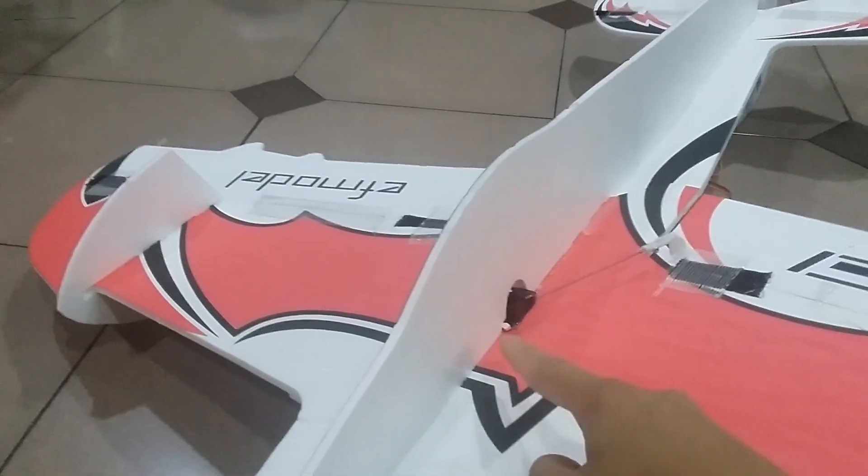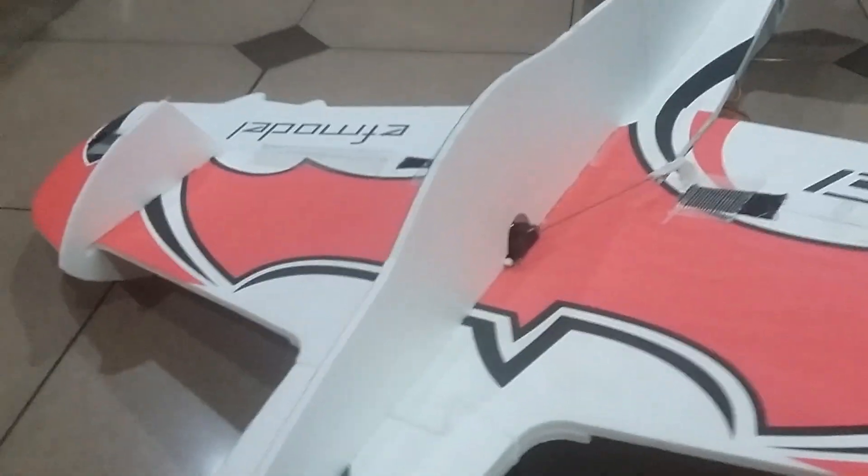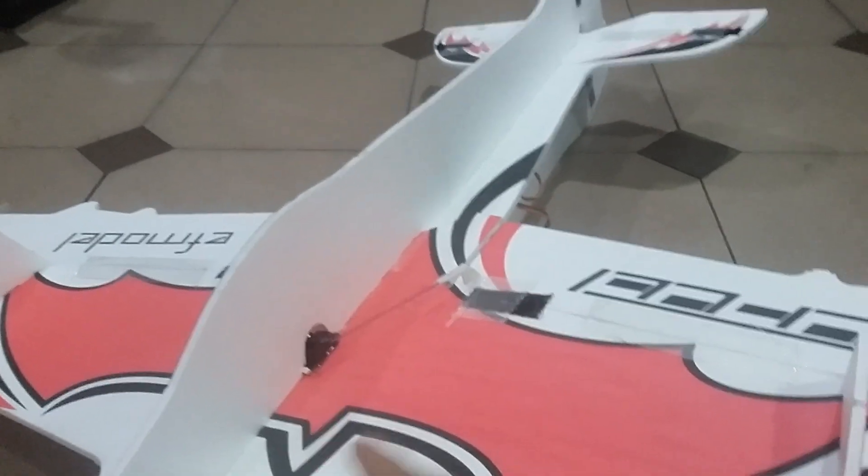This plane uses very common motor, battery, ESC, and servos. The servo I use is a MG90s 9-gram servo — three on one side and two on the other.